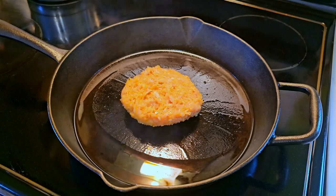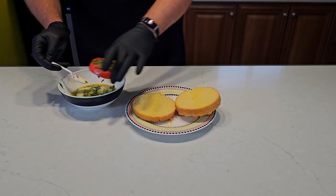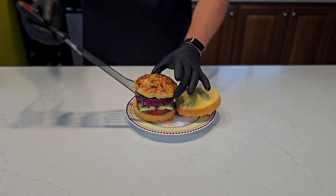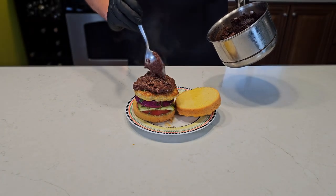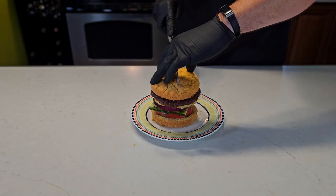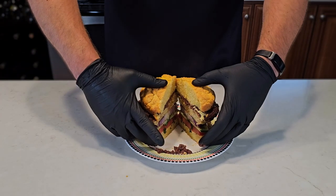We'll fry the patties on the stove, five minutes per side, so we don't let the salmonella win, and start layering our burger. And I present to you chicken fesenjun, with a side of saffron rice and Shirazi salad, disguised as a hamburger.